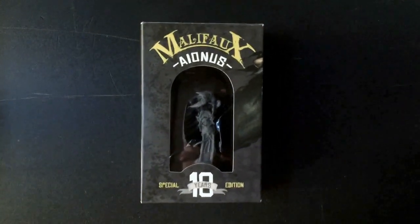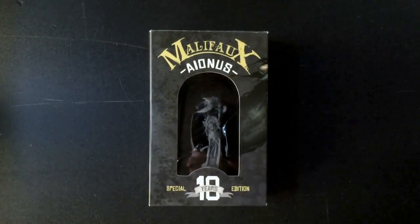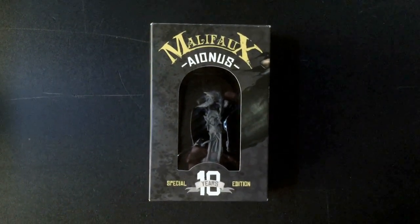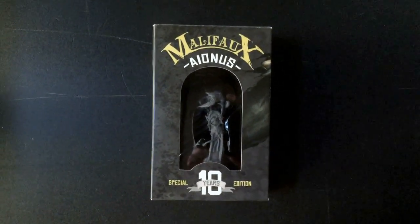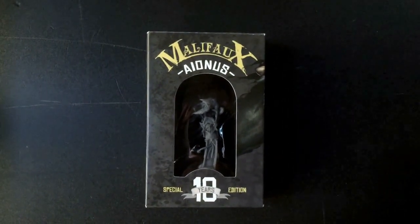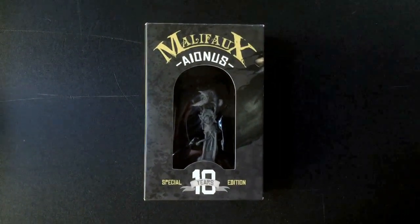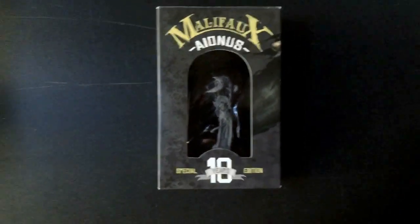Welcome back. This is Mark Ironmonger from Santa Barbara Wargaming. I'm going to do a quick unboxing of the Anais miniature from Weird Miniatures that recently arrived in the mail. As I said in the last unboxing video where I did Ashes and Dust and Sue, when we got the Black Friday sale material for Malifaux, a number of us also got Anais, but there was only a little card saying they were very sorry about issues getting Anais to us. Well, he arrived about a week later and I'm going to go ahead and check him out.